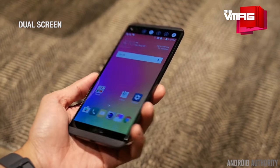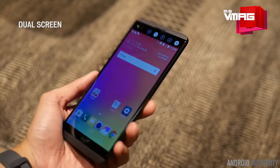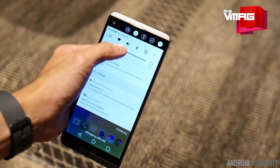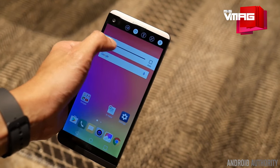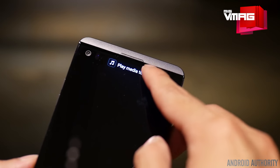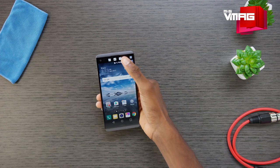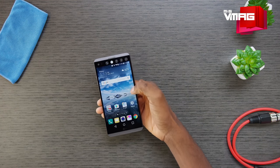Like its predecessor, the LG V10, the V20 comes with a smaller second screen in addition to the primary 5.7-inch Quad HD IPS Gorilla Glass 4 LCD display. The secondary display lies horizontally on top of the bigger screen at the front and shows notifications and dedicated shortcuts for various apps and quick settings.